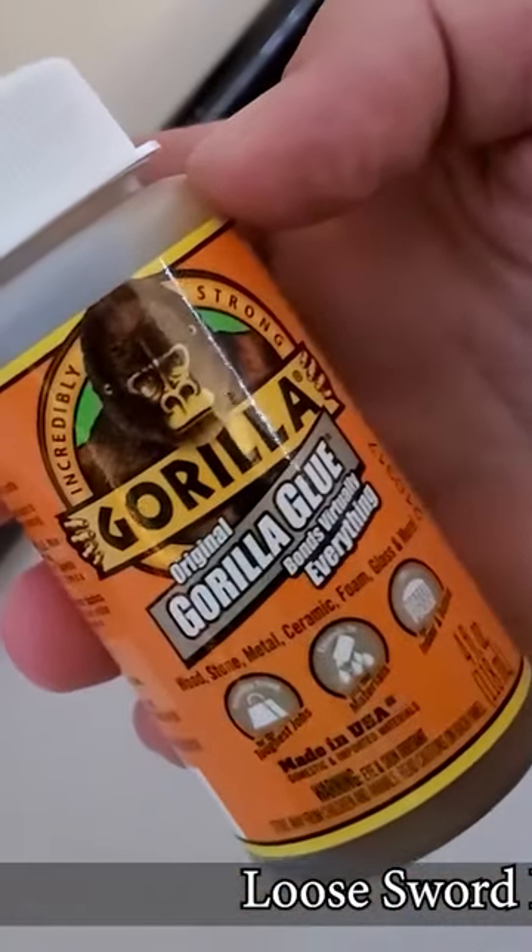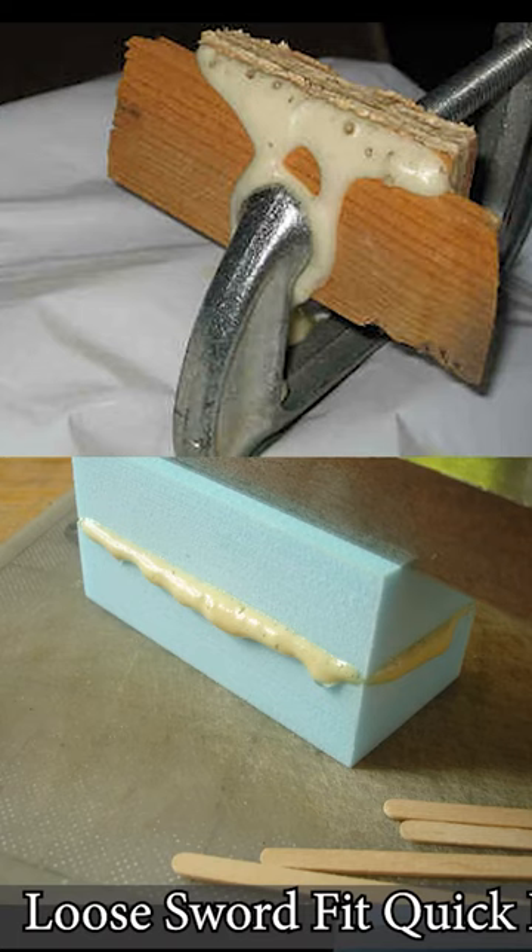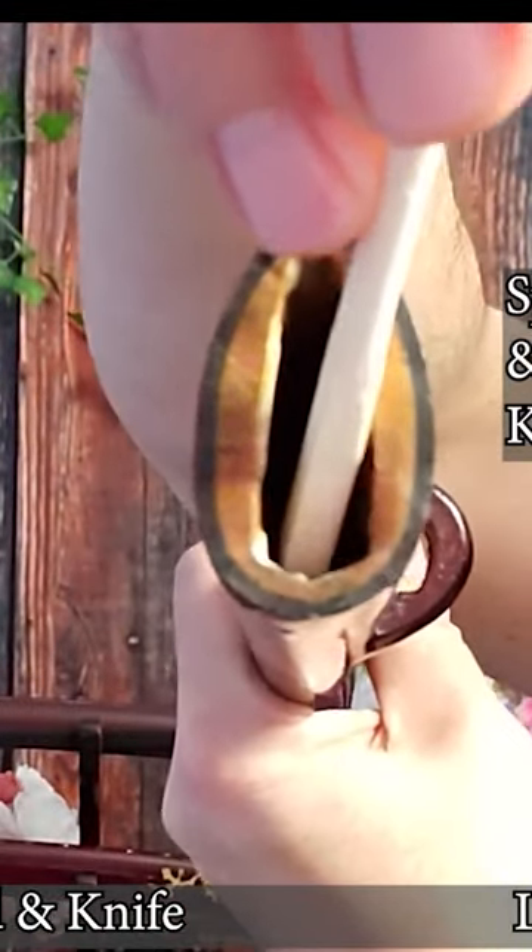Once applied, Gorilla Glue expands to a smooth plastic substance, one to two times its size. So it's important to only apply a small coating to the saya's spine and sides only.